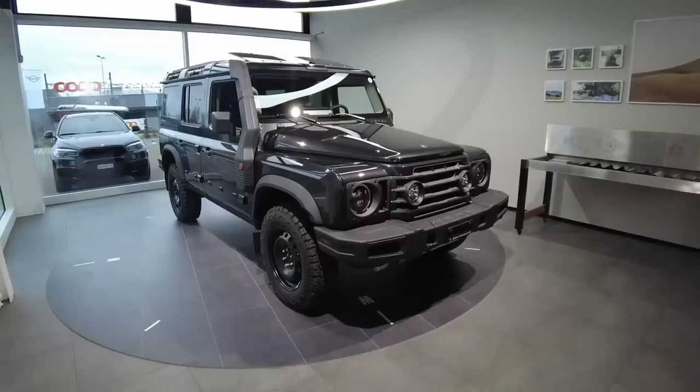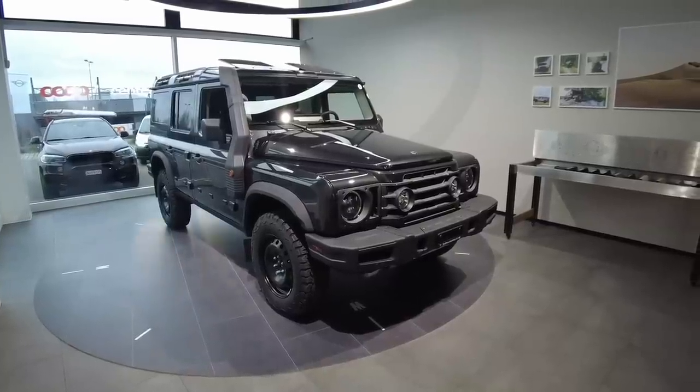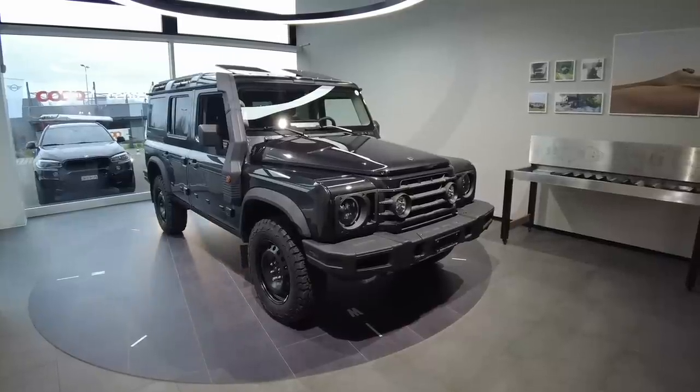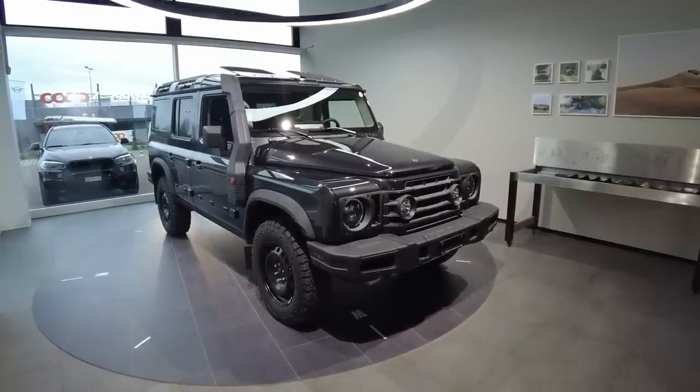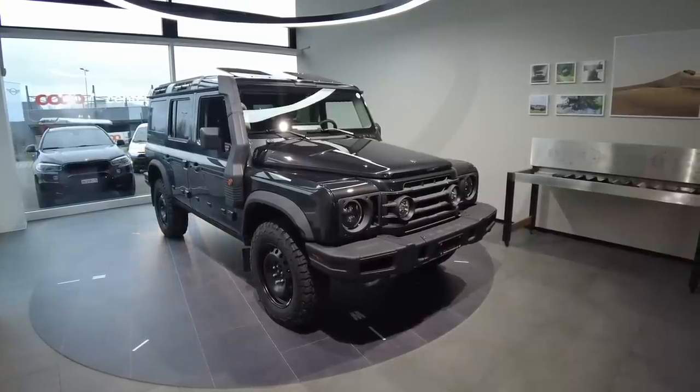Hi, I'm Adam Hamilton with Hedena Adventure Car. Come join me on a walkthrough of the Ineos Grenadier, where I will follow the logic of the configurator found on www.ineosgrenadier.com.